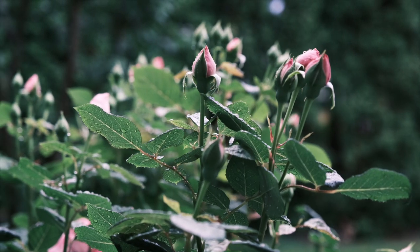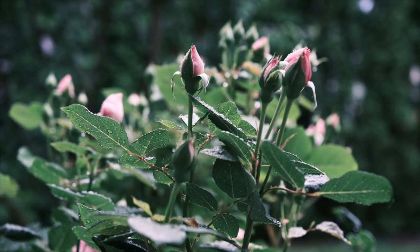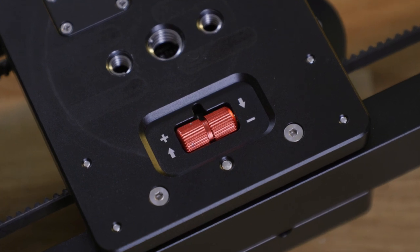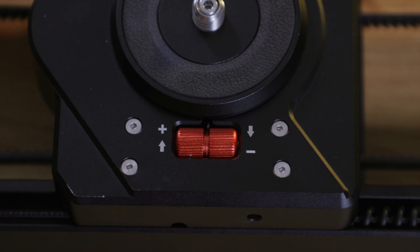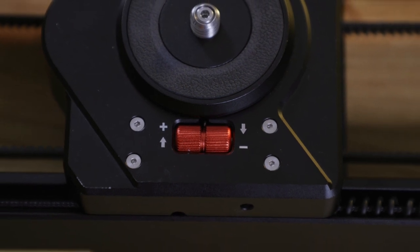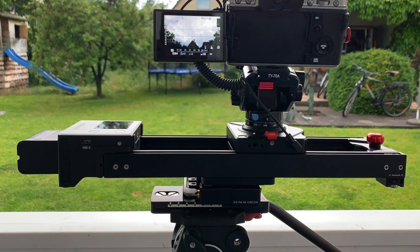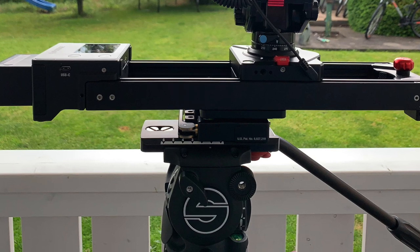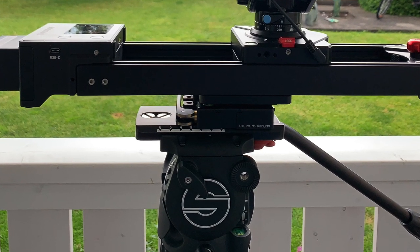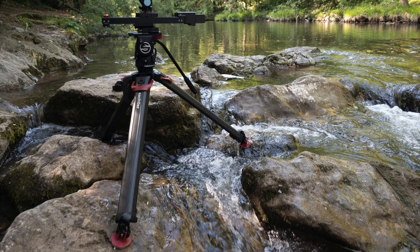Also, sometimes the motion of the slider gets a bit jerky, especially when traveling very slowly. This can be mitigated by adjusting the tension of the carriage with two knurled knobs — however, these are so hard to turn that my fingers hurt after a while. To use the slider on a tripod, you need to select a sturdy one so it doesn't flex or tip over, and that impairs portability. While this is not a flaw of the slider itself, it has to be kept in mind.